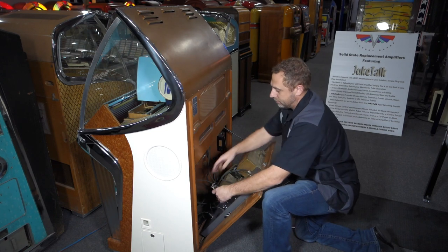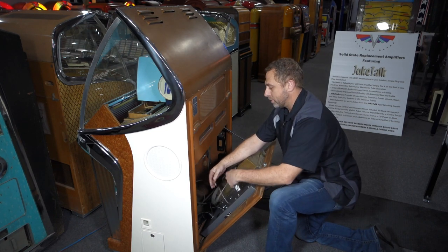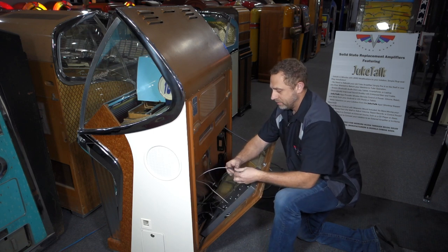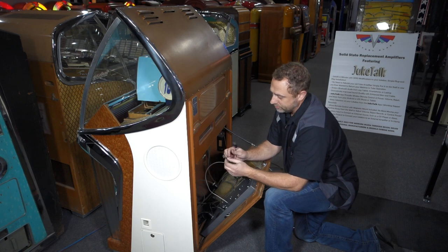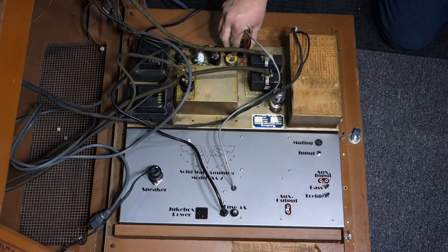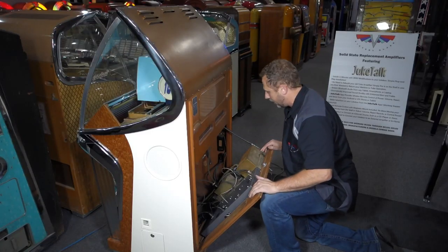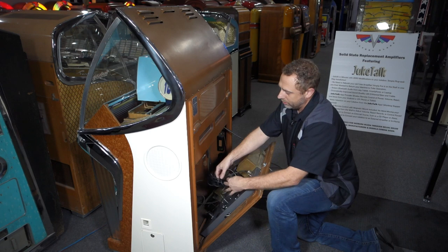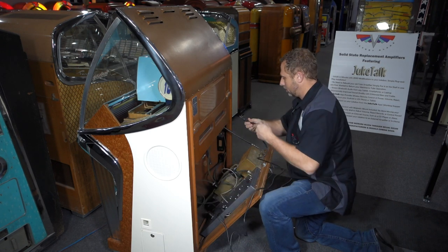There are two other plugs that need to be connected — these are for remote reject and remote selections. One connector plugs into the stepper input on the selection receiver, and the other is the reject plug. Those plug in on this side of the selection receiver — one plug there, one plug here.